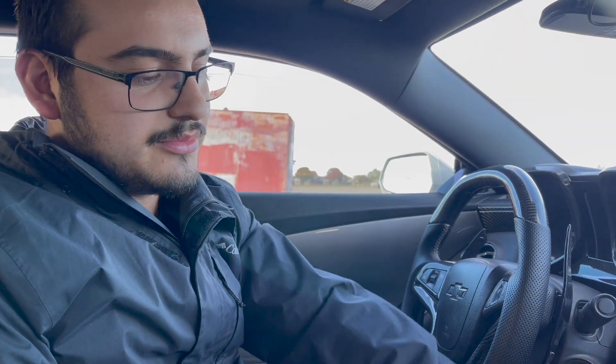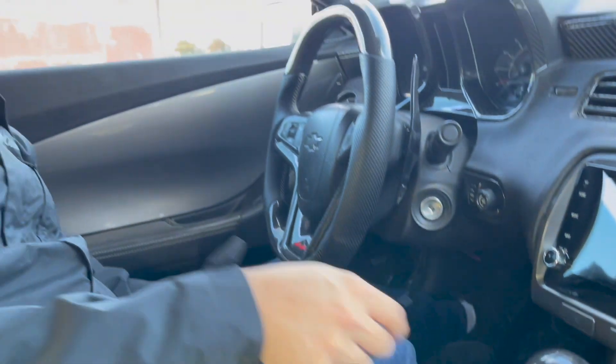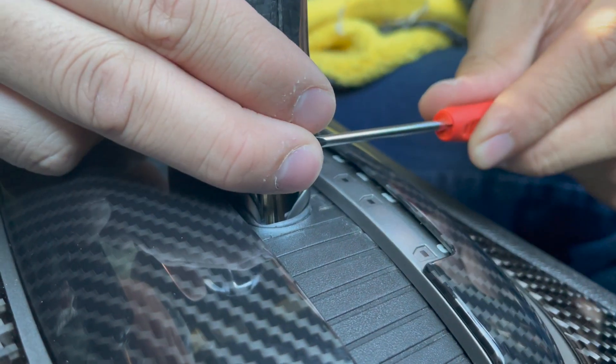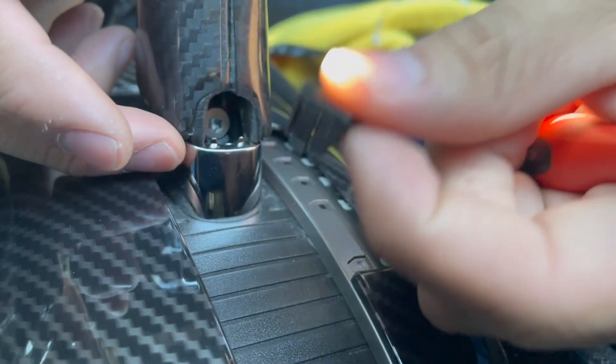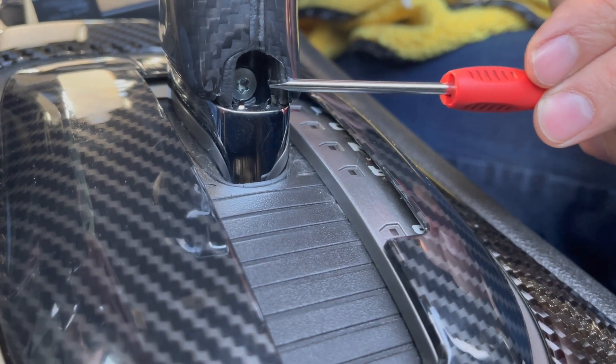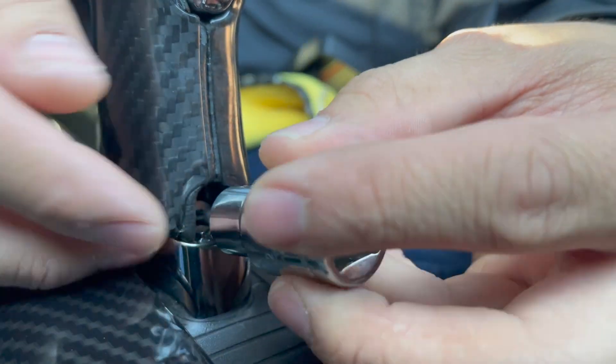Now we're going to get to the gearbox, which is going to be a little bit more difficult — however it's a simple step that doesn't take more than five minutes. We need to remove our shift knob because the new gearbox won't fit with it on. You can see how it looks with the hydro-dipped eBay carbon fiber versus the real carbon fiber. There's a tab here — use a flathead to take this piece off, don't lose it. We're going to find a T25 torque bit — correction, it's a T20, not a T25.